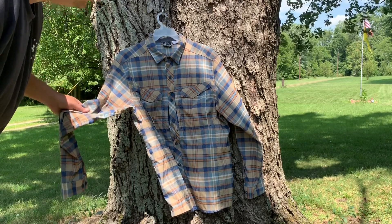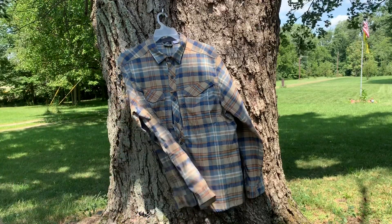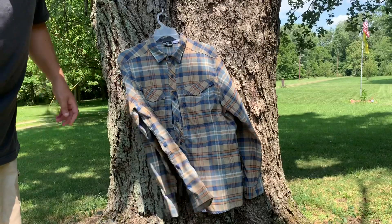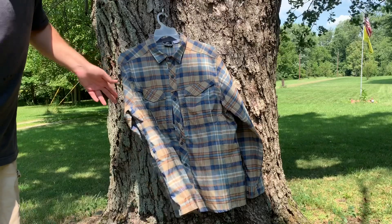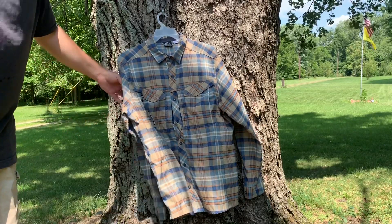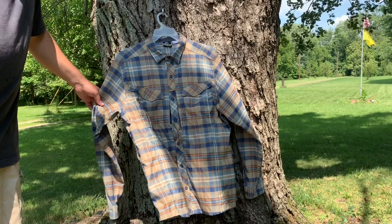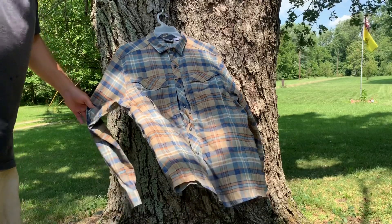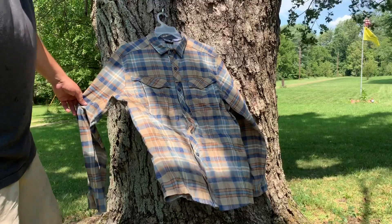It is also UPF 50 — yeah, UPF 50. That's similar to sunscreen — it blocks the sunlight and keeps you from getting sunburned. That's definitely a great thing to have when you're out in the woods or hiking through fields. You just don't want to get sunburned while you're out there. Once again, this is just another great product by Helikon-Tex — the Defender MK2 Pilgrim — and I would highly recommend this.